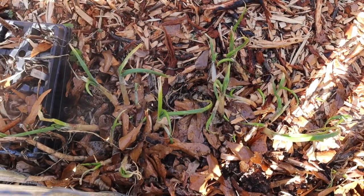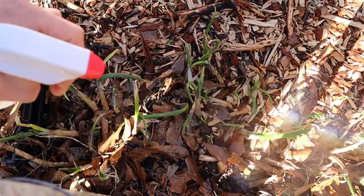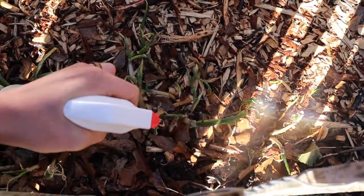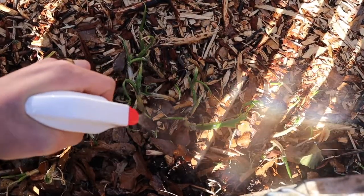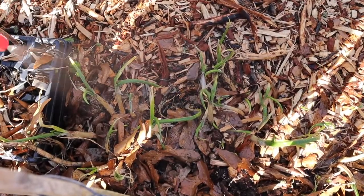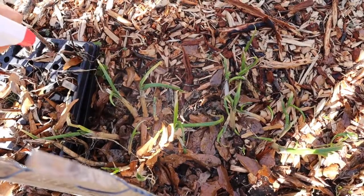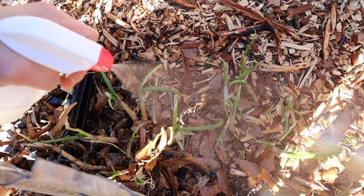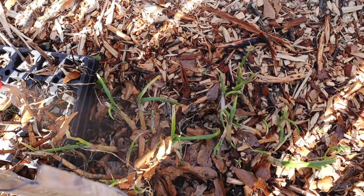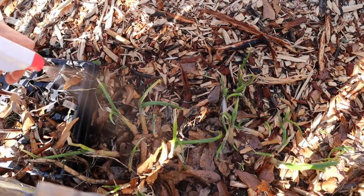We had two weeks straight of rain after the first application — it was just far too wet to reapply the water, soap, and Tabasco sauce. Unfortunately, since we weren't able to do the reapplication, the aphids came back and re-multiplied. But we went ahead and blasted them again now that we have a sunny day, and we're misting them again with the soapy water with a hint of Tabasco sauce. Hopefully the weather will cooperate so we can apply it every other day or so until the aphids continue to disappear.